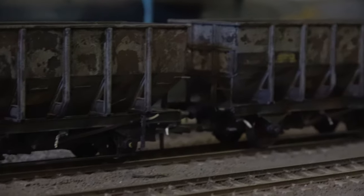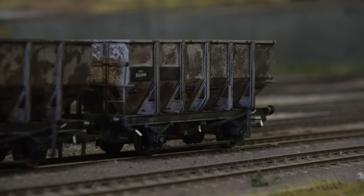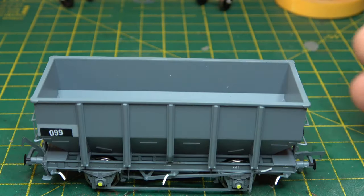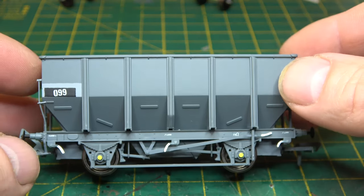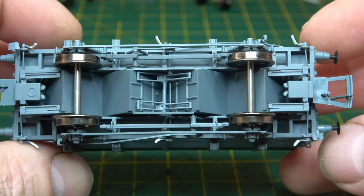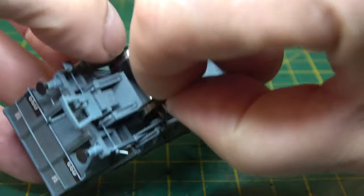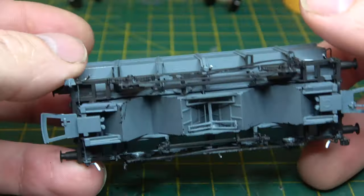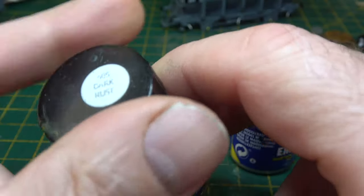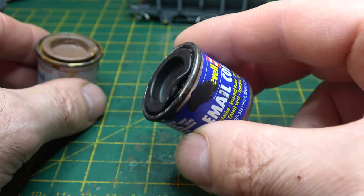Hello again. Today I'm going to do weathering, a subject I really like and wish I was much better at. So this isn't a tutorial — it's my experience. As always, we'll start by stripping this wagon down, which is an Accurascale HUO coal hopper. I've used private owner vehicles as well, because if this goes horribly wrong, these are the ones I don't mind losing the least. There are literally hundreds of this type of video on YouTube and some people doing it are much better than me.